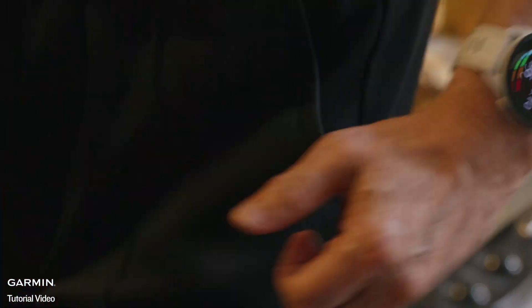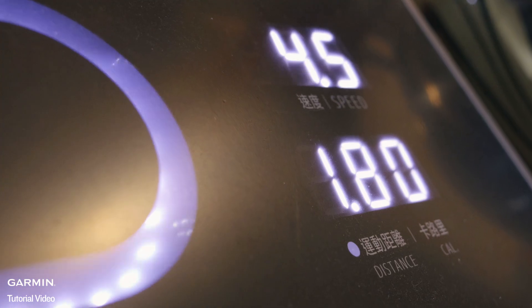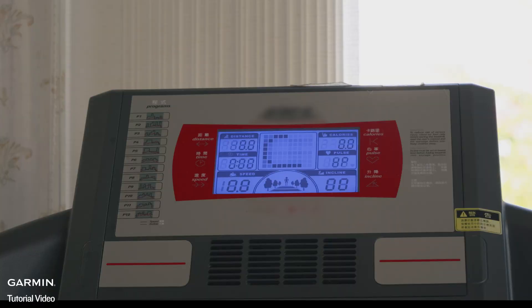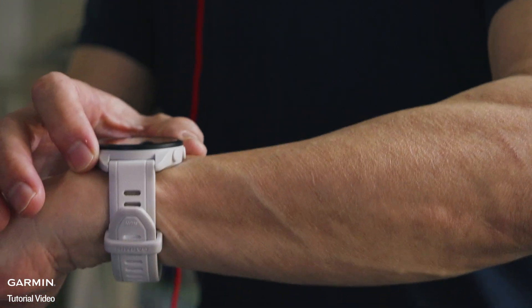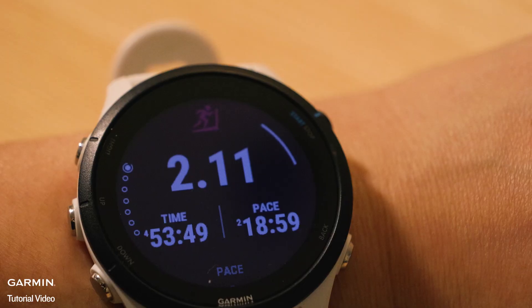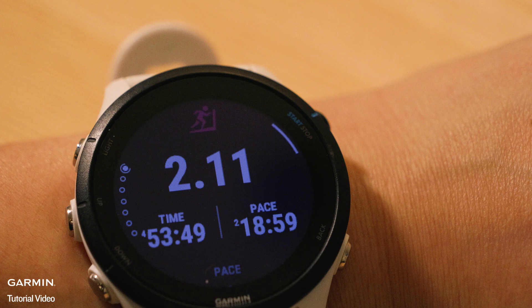When running on a treadmill, the distance on your Garmin smartwatch may not match what is displayed on the treadmill. This can be influenced by factors like stride length, arm swing, or the specific treadmill model. Garmin watches use the built-in accelerometer combined with physiological and historical training data to calculate distance for treadmill activities.